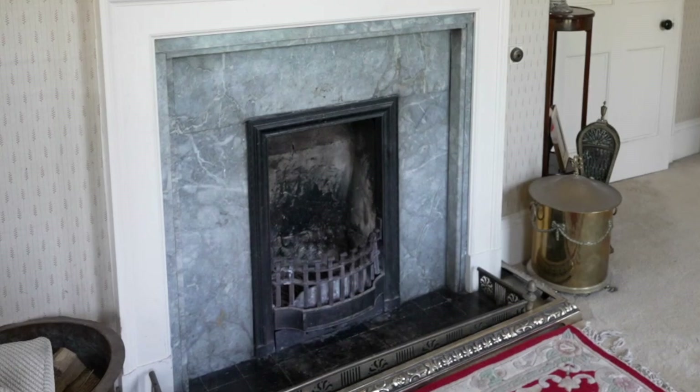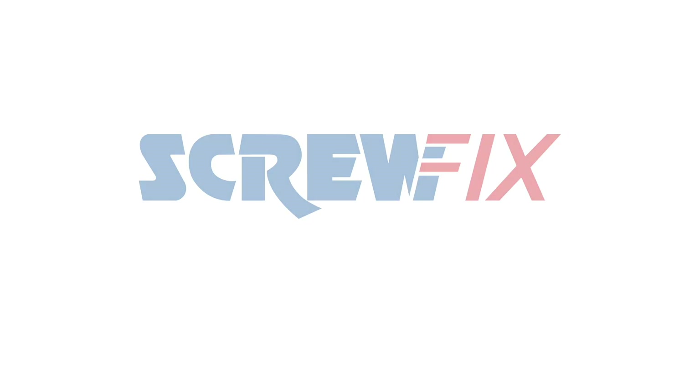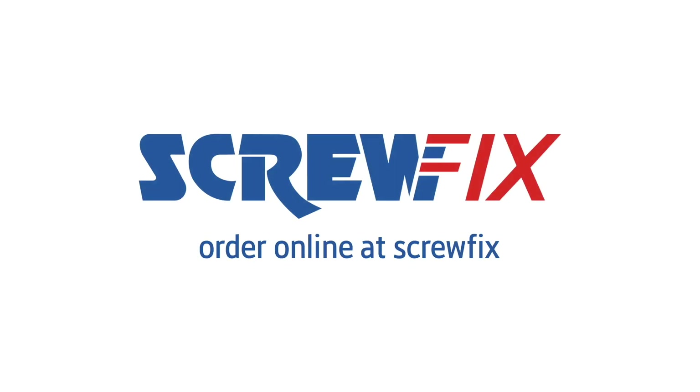Ensure the product is deflated and removed before lighting a fire. The Stormguard Chimney Draft Excluder.